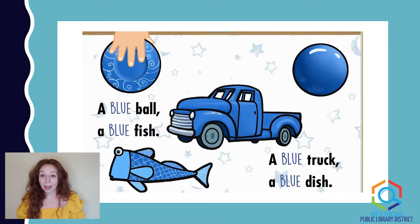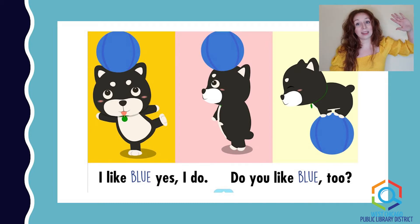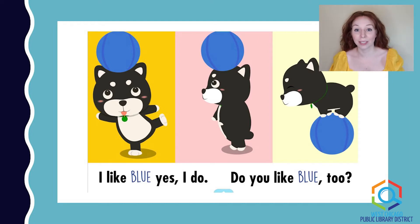A blue ball, a blue fish, a blue truck, a blue dish. I like blue. Yes, I do. Do you like blue too? How many of you like blue? I love blue — it's one of my favorite colors. Take a look around. Do you see anything else around you that could be blue too?